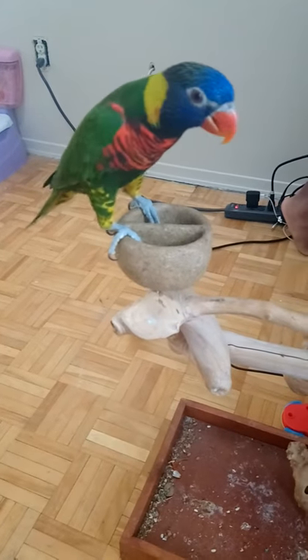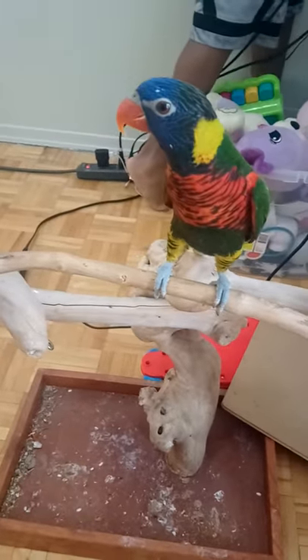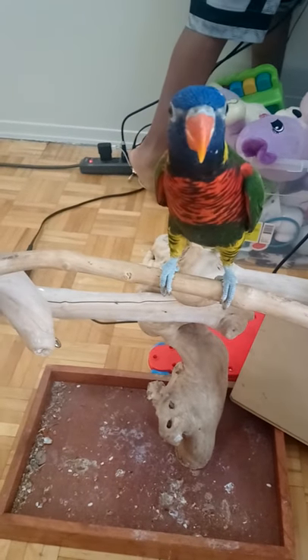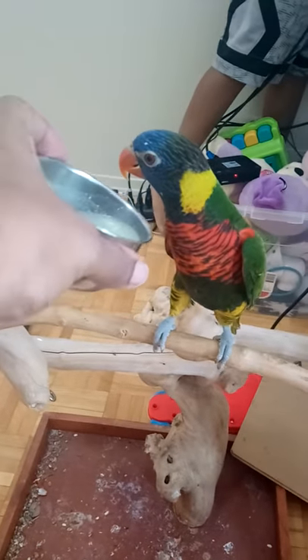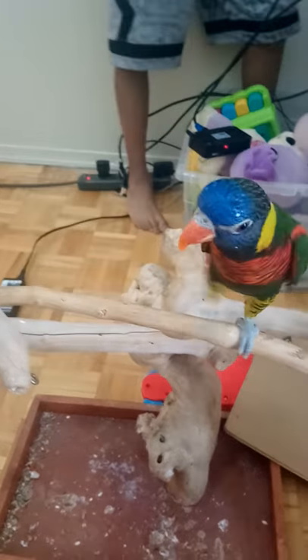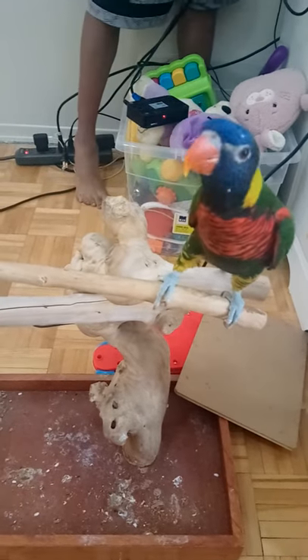Let's go over clicker training quickly. If you just got a bird and they're in their cage, you need to clicker train them — they don't know what clicker training is. So you click the clicker and then you give them their nectar. You just do a few repetitions, not too many, maybe five.